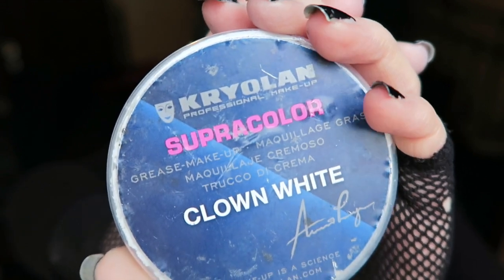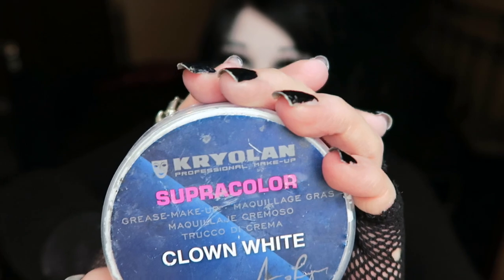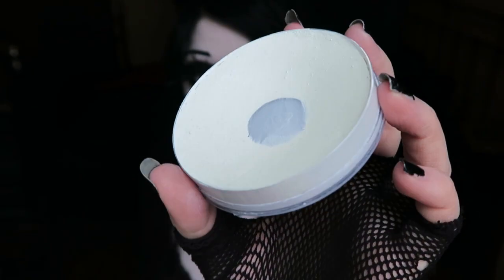So today I'm going to show you my everyday foundation routine using Kryolan Super Color Clown White Grease Paint. It looks a bit used but that's because I use it every single day and have been doing so for quite a while. It has taken ages of using it every day to get through this much. This is the best and cheapest thing I recommend if you want chalk white, which is obviously what I strive for. I bought this from a local shop so I'll try to find it for sale online and put a link in the description box below.